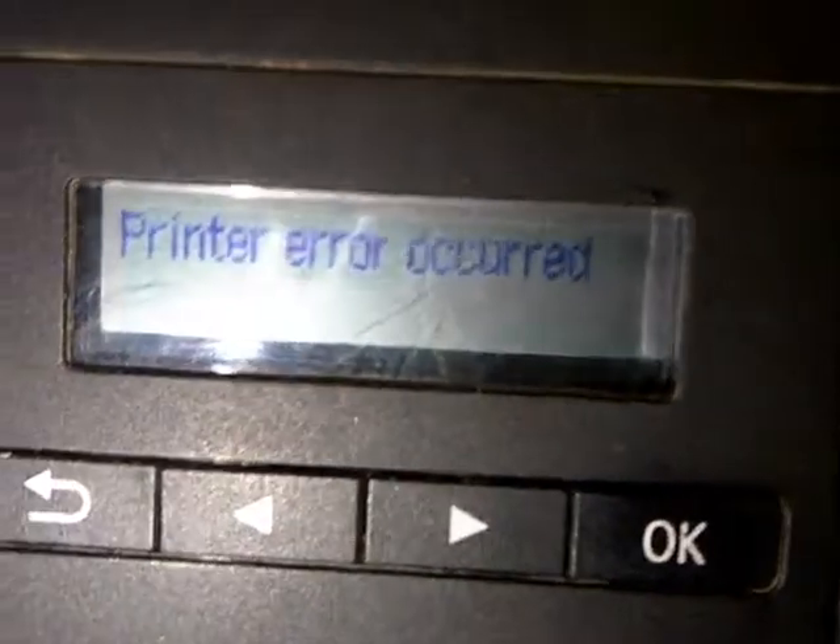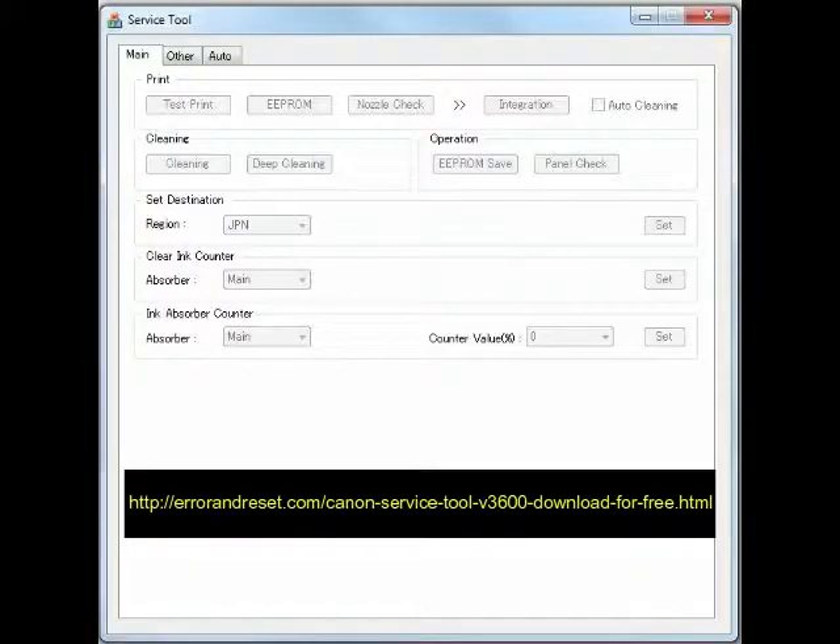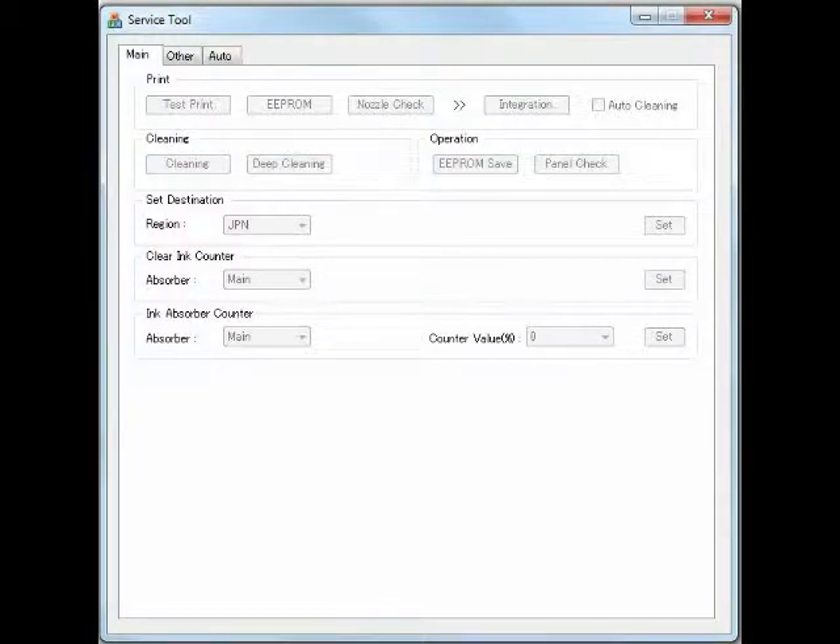To clear the error, we will need to download an application called Service Tool V3600. This application does not need to be installed. The download link will be in the description. The printer drivers need to be installed on your computer and the printer must be connected via USB cable.